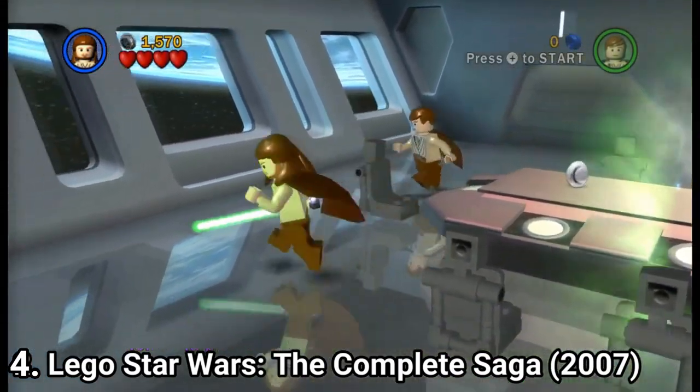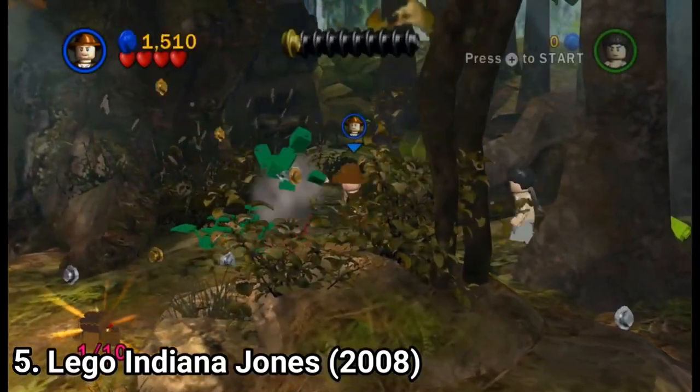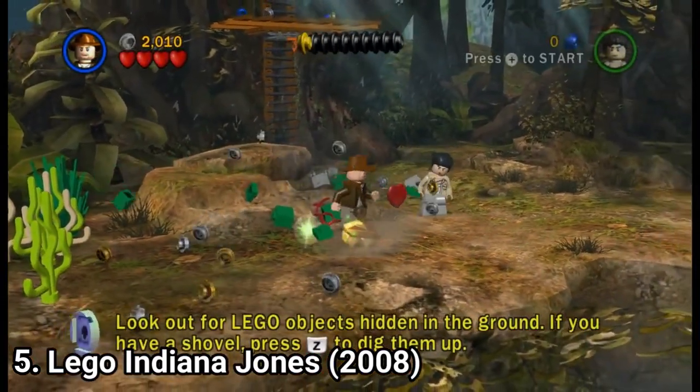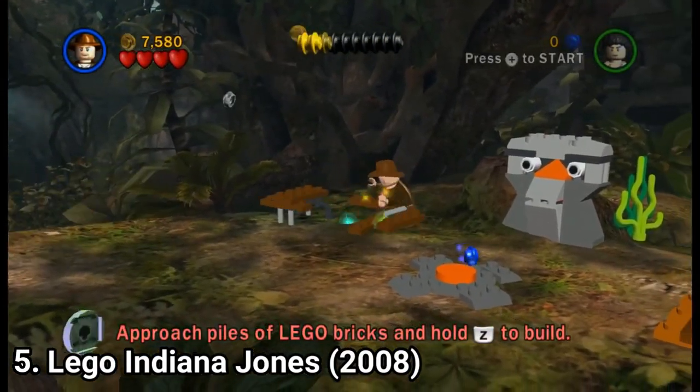And not only by kids, but by adults too. The awesome humor with no lines always makes you giggle. The gameplay is simple and enjoyable: you destroy stuff, collect studs, build stuff, solve puzzles. The gameplay is amazing.